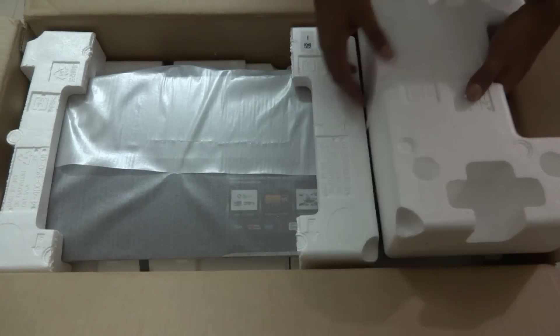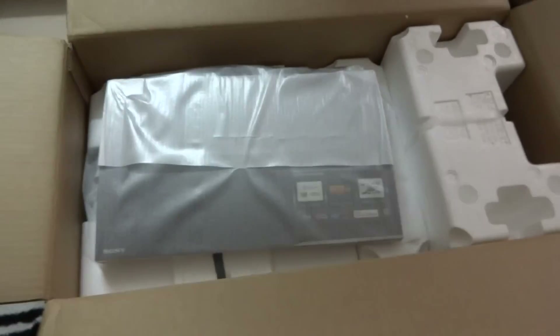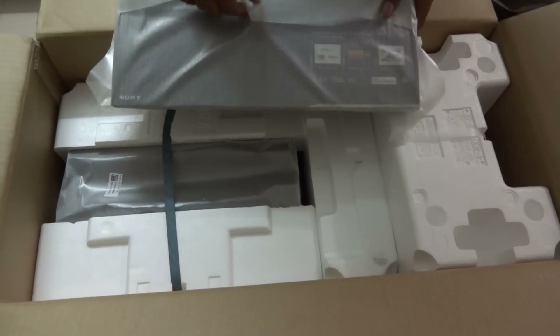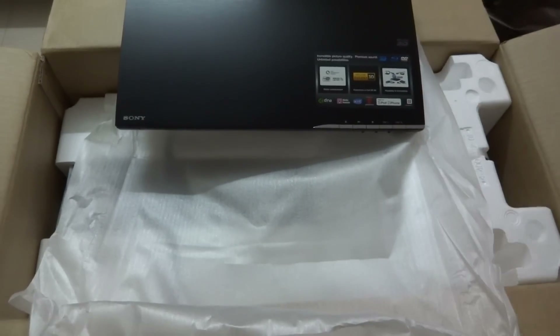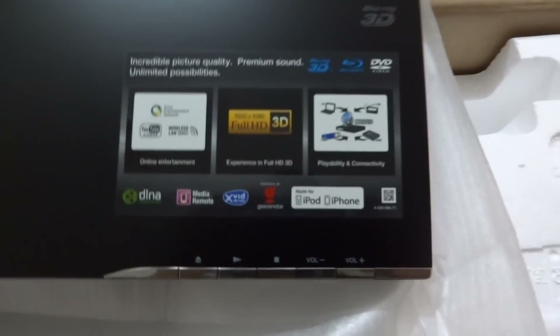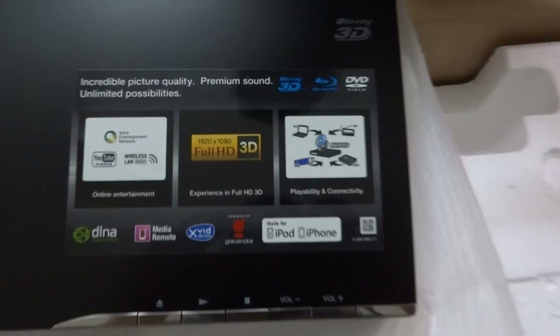First of all, let's take the player out. So here we have the player which we can see right now. Very, very good looking player. Very neatly and sleek looking — we'll just keep this at the side for a moment.